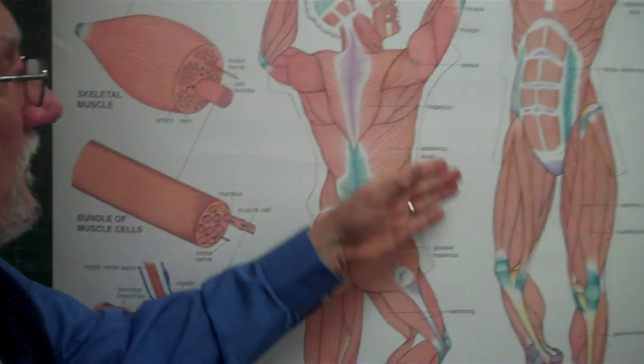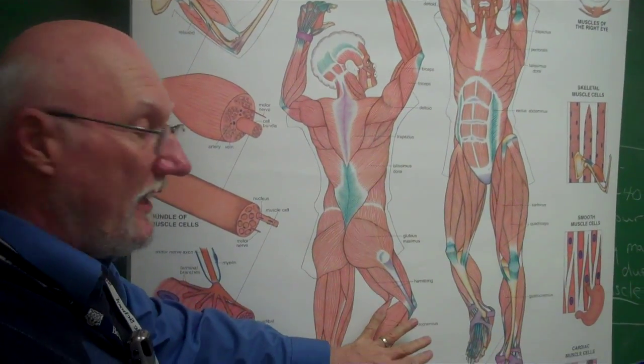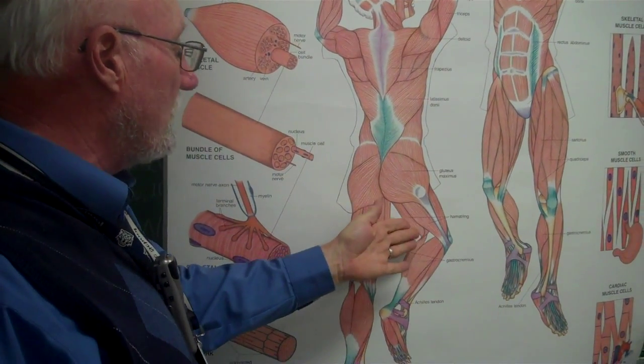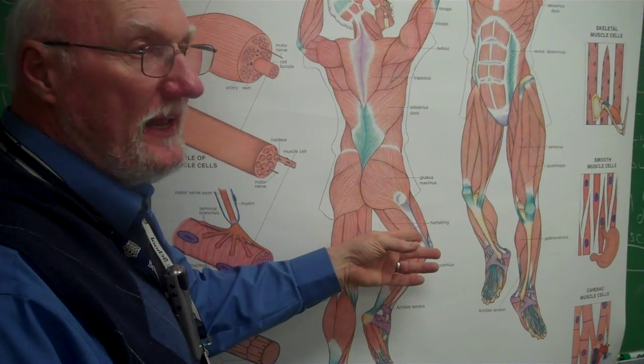Not only do we have the flexors and extensors in the arms, we also have them in the legs. Your hamstring muscles enable you to flex your knee, and your quads enable you to extend your knee.